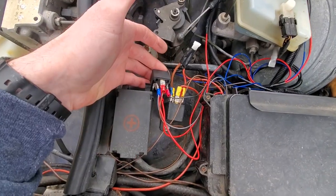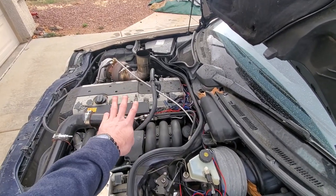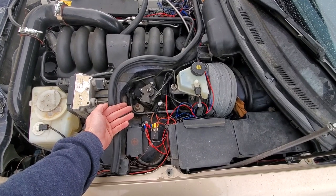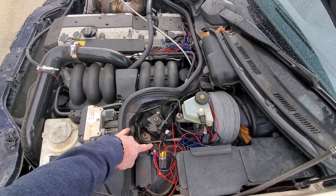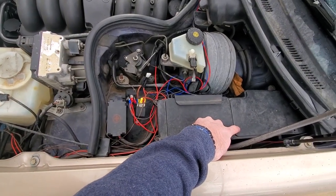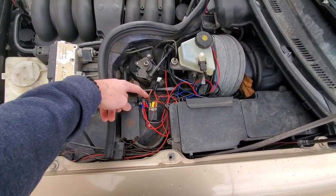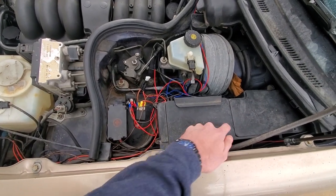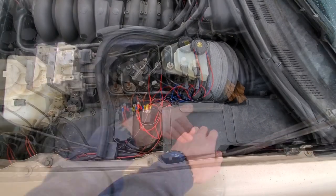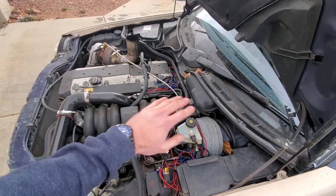A solution for that was to use some of the spark plug outputs that I was not using in the first place, because this is wasted spark. There were three outputs coming from the ECU that I could use, but the problem is they're only five volts — that's what spark coils are driven at. So I had to build a little circuit board that detects five volts and then opens up a ground signal so that the 12 volts sitting on one leg of the relay can get grounded through the other leg through the circuit board. I'll put up a little schematic if you guys want — I want to do a video on all the wiring for this car.